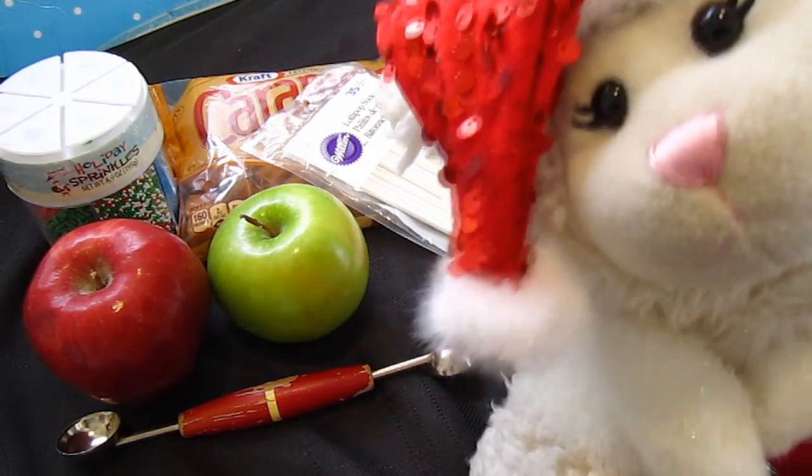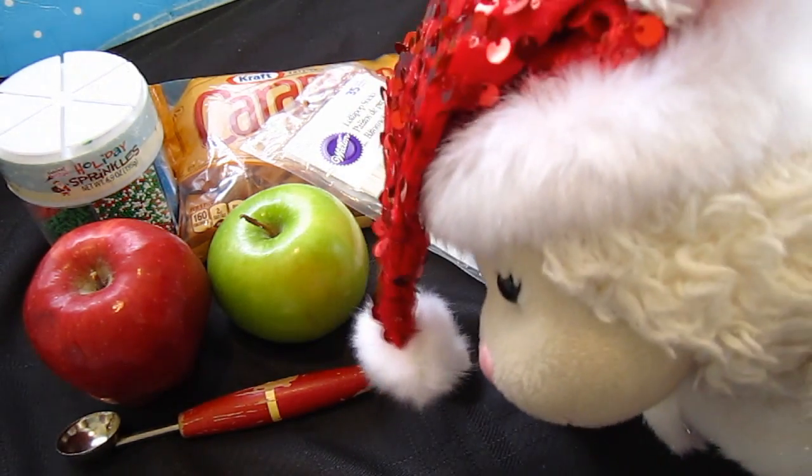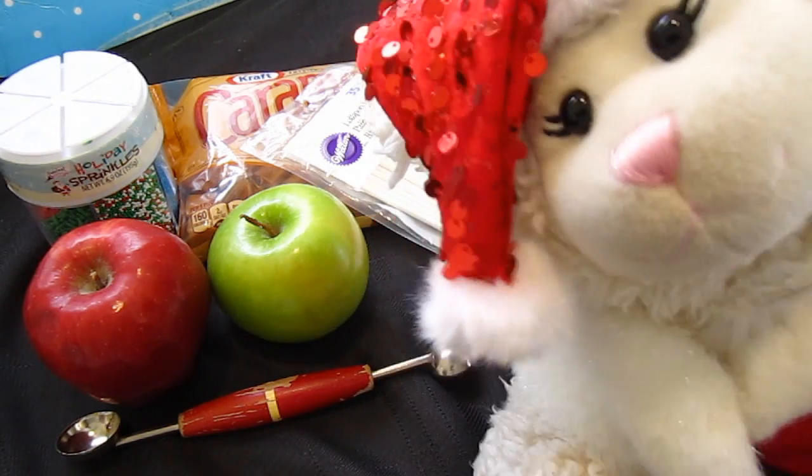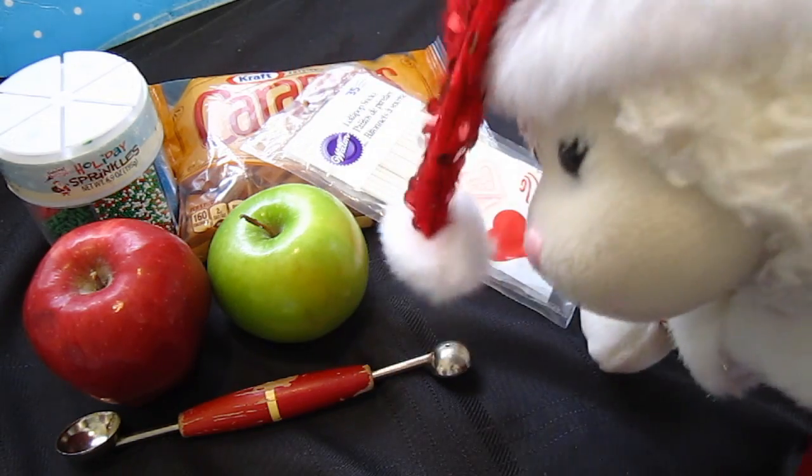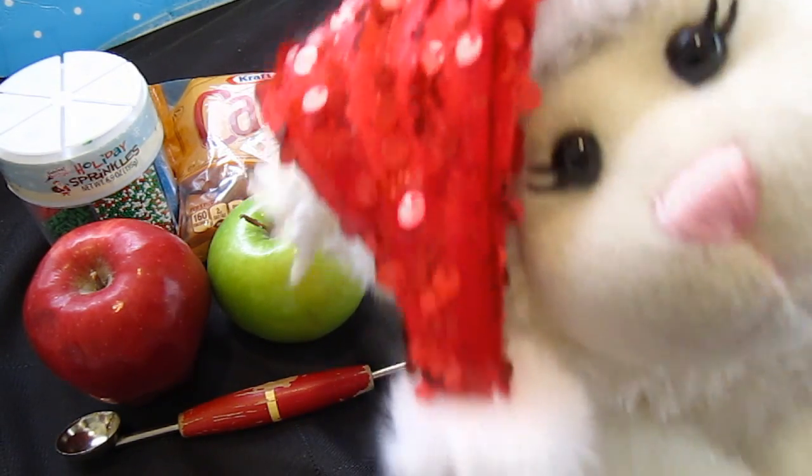And then you'll need a melon baller — that silver thing with the red handle. What that's going to do is cut out little round balls from our apples so that way they're going to be miniature.